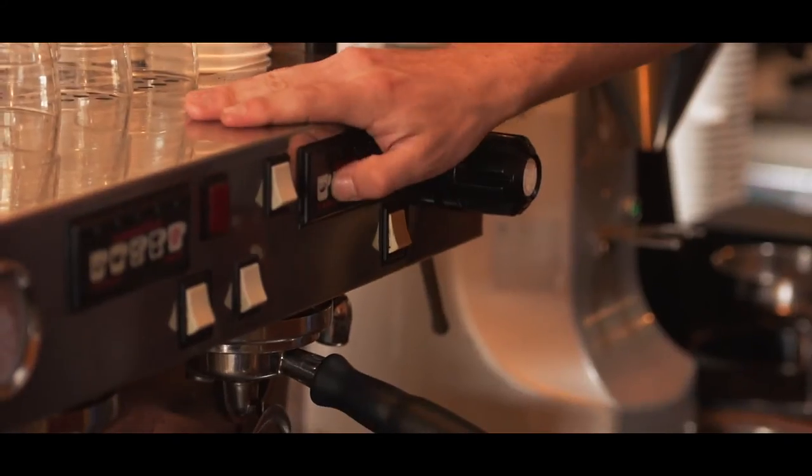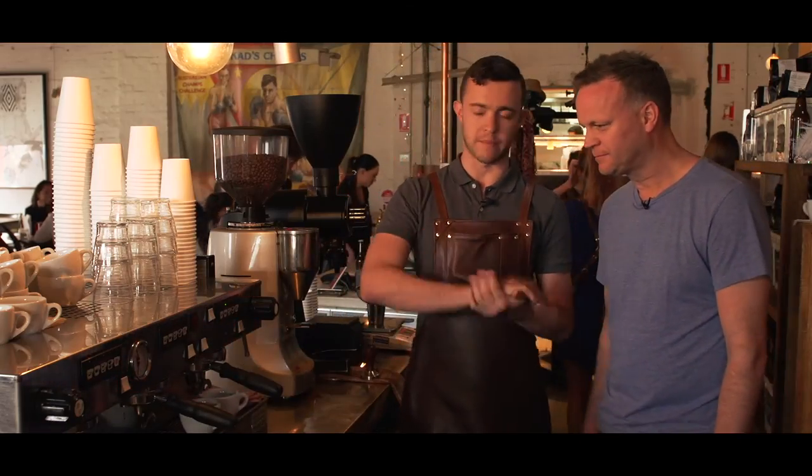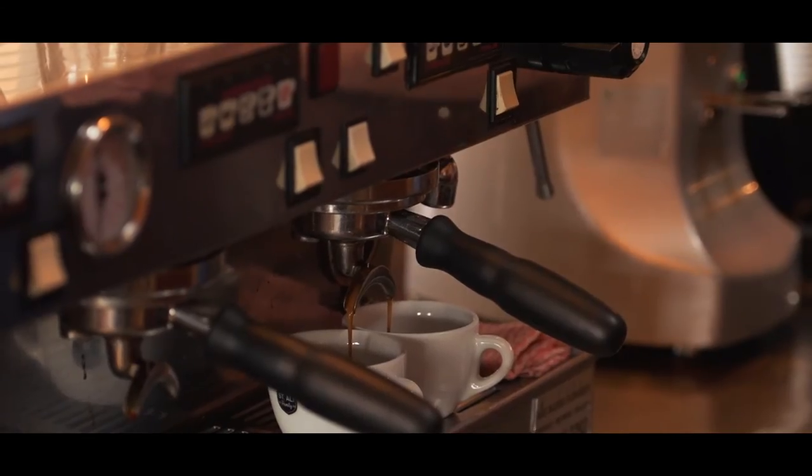When I press the button, hot water is going to come flowing down at just below nine bars of pressure and pass through the coffee and give us some delicious espresso.